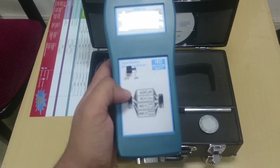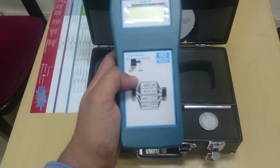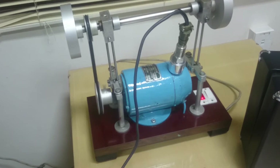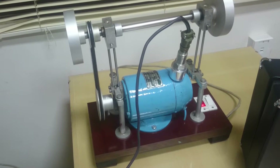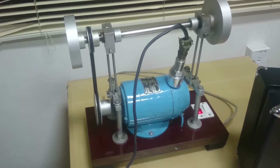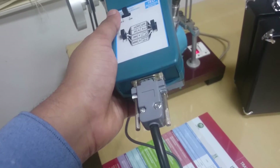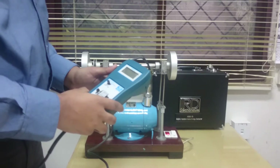Let us power on the instrument, connect up the sensors, and see how we use it. I have the motor demo here. I have connected the sensor and put it on a bearing of the motor using the magnetic mount. The sensor has a standard MIL 2-pin connector, and at the instrument end you have the D-type 9-pin connector.